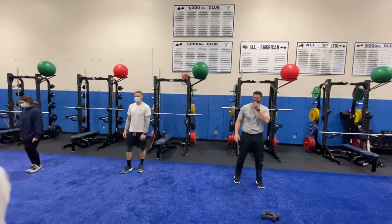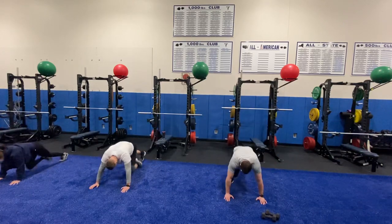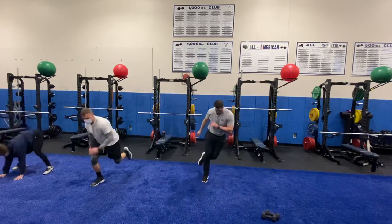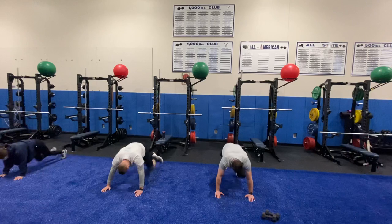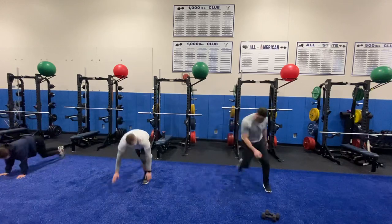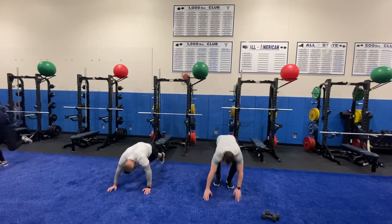Here we go — skaters! Side to side, then drop it down to ten mountain climbers. Let's see if we can get at least three rounds through on this. Halfway there! Good work, guys. Five seconds — hopefully this is your third round. Three, two, one, rest.